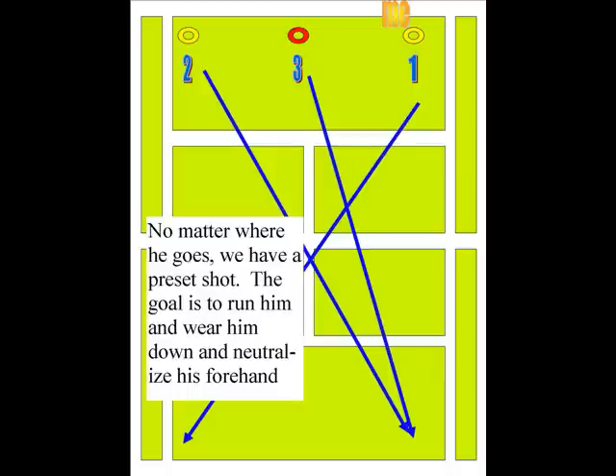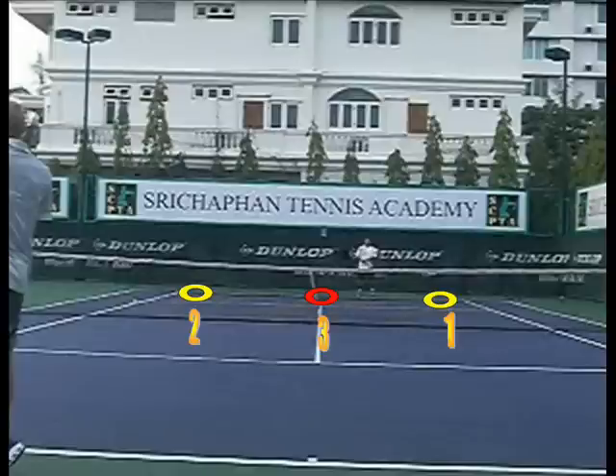Wherever he goes, I have a preset shot. If he goes back to one, I'm going back to the backhand. If he goes to two or three, I'm going back cross-court. My goal is to wear him down. If I go to two or three and then go back to the backhand, he can run me. So by doing this pattern, I can maintain control of the point.